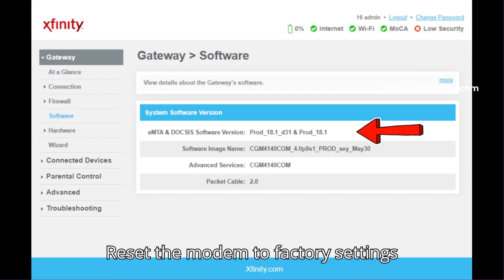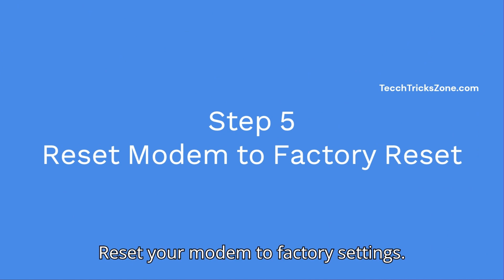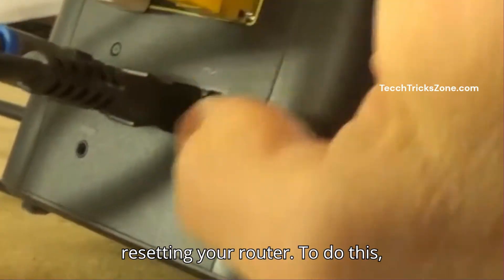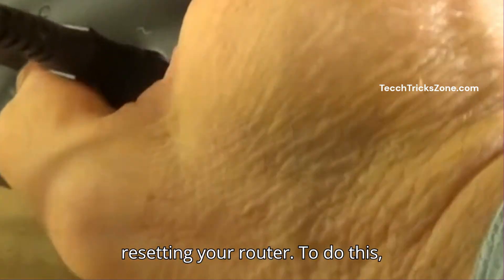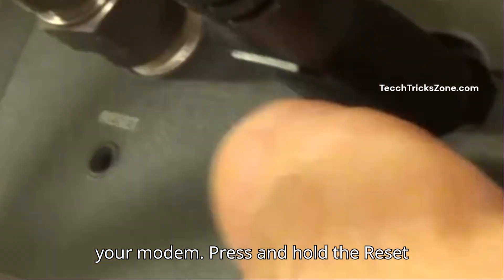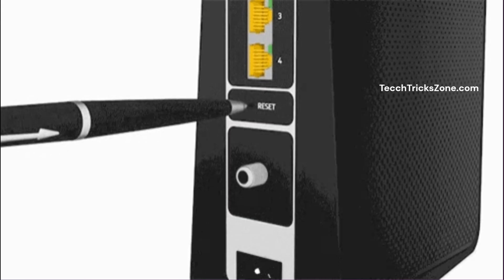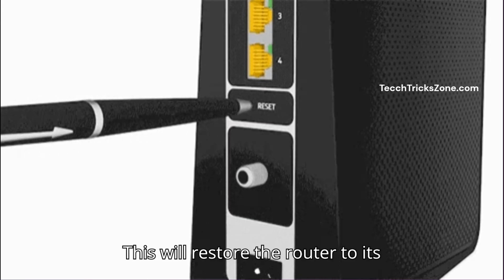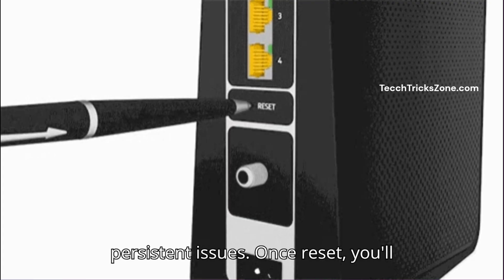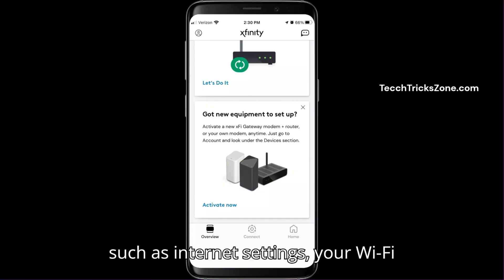Step 5: Reset the modem to factory settings. If the above steps haven't worked, try resetting your router. Locate the reset button on the back of your modem and press and hold it for about 10 seconds using a paperclip or pin. This will restore the router to its default settings, which may resolve any persistent issues. Once reset, you'll need to reconfigure your router's settings such as internet settings, your Wi-Fi network name, and password.